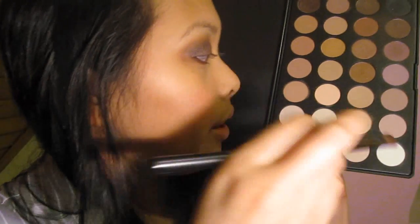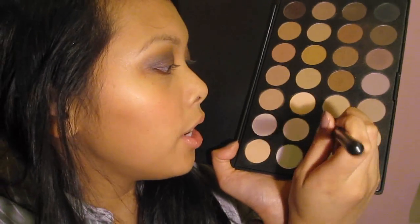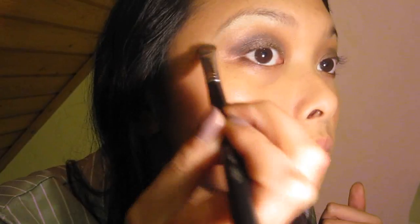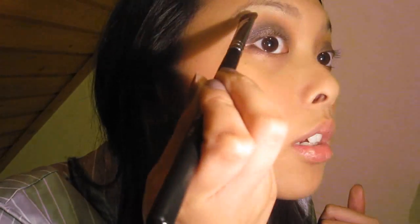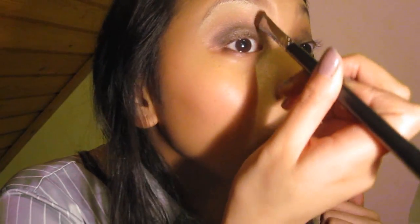Als Highlighterfarbe nehme ich von der neutralen Zoeva Palette diesen cremefarbenen bzw. vanillefarbenen Schimmerton. Ich habe die Farbe auf die Spitze des Pinsels aufgetragen und presse den Lidschatten unter die Augenbrauen auf. Ich lasse ihn ruhig ein bisschen weiter nach außen auslaufen, bringe ihn dann nach unten und verblende den Highlighter mit den anderen Lidschattenfarben ein wenig.